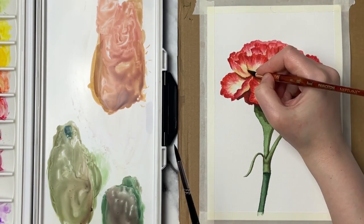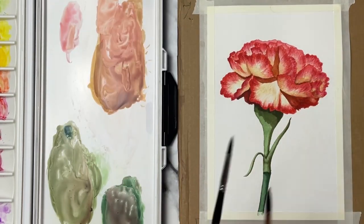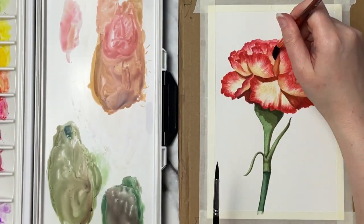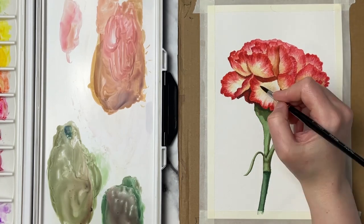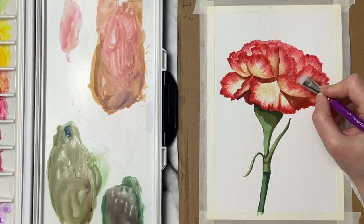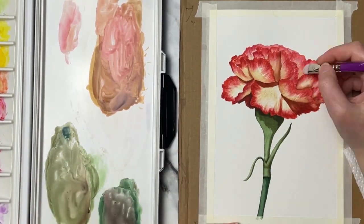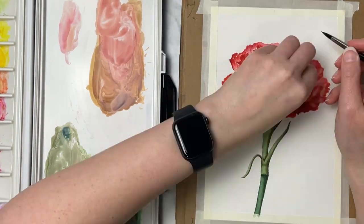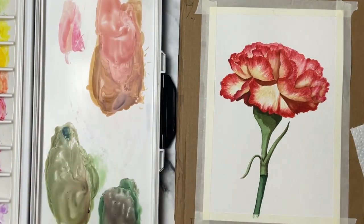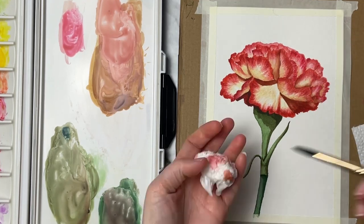Now I ended up going a little bit too dark on the right-hand side of some of these petals, so I'm taking out my trusty scrubber brush — I love this brush, it works really well especially on good paper like Arches, or any cotton paper that can handle a little bit of scrubbing. I'm just taking this and lifting out those light areas that I got a little too dark. If I end up getting any of the red areas out I can just go back and put those in, but I love using this when I've been a little too heavy-handed with dark colors — and you can see it made a difference and brought back some of those light areas.